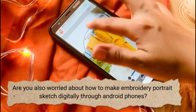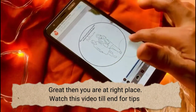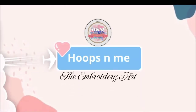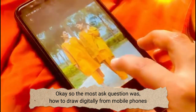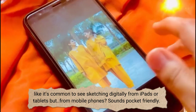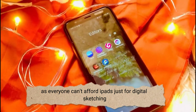Are you worried about how to make embroidery portrait sketches digitally through Android phones? Great, then you are at the right place. Watch this video till the end for tips. The most asked question was: how to draw digitally from mobile phones? It's common to see sketching digitally from iPads or tablets, but from mobile phones? Sounds pocket-friendly, as everyone can't afford iPads just for digital sketching.